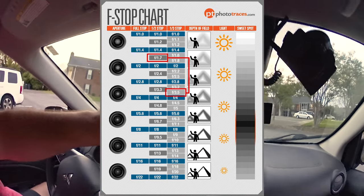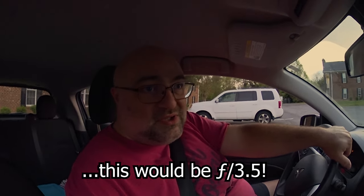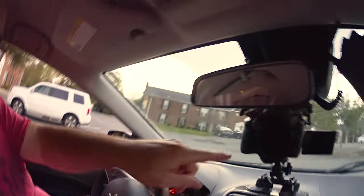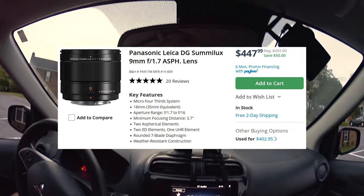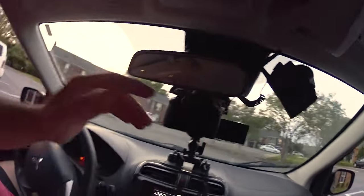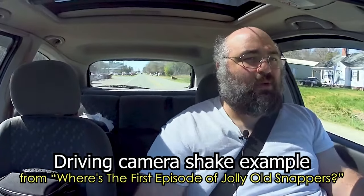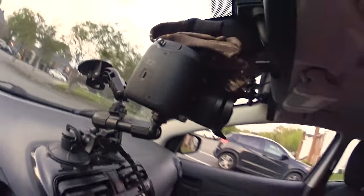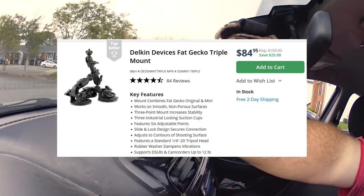Even with the GH5s — a beast of a camera in low light — the aperture is just not open enough. So I use this Panasonic 9mm; it's an expensive lens but fantastic for what I'm doing. You don't have to have such a wide lens, but the advantage of an ultra-wide is that the camera shake that will inevitably happen doesn't show as badly.